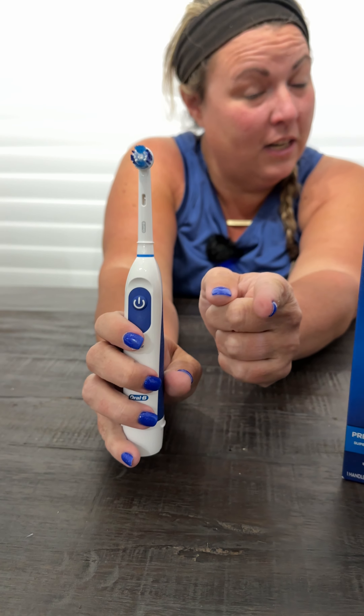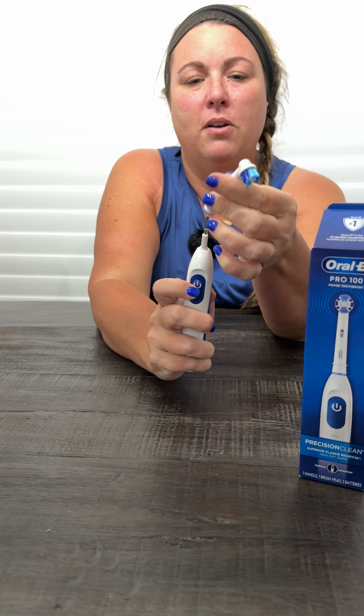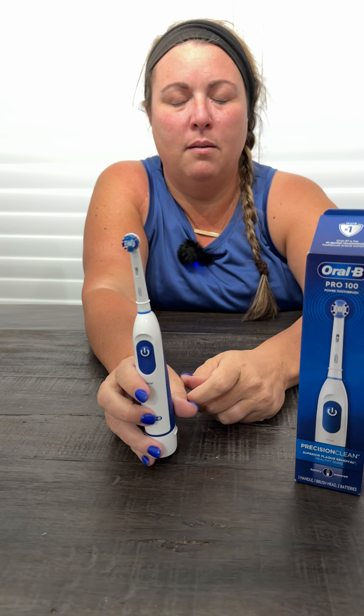That's how long you should be brushing your teeth. It also has replaceable heads — you just pop it right off and put a new one right back on, so you can replace the heads when the brush is ready to be replaced.